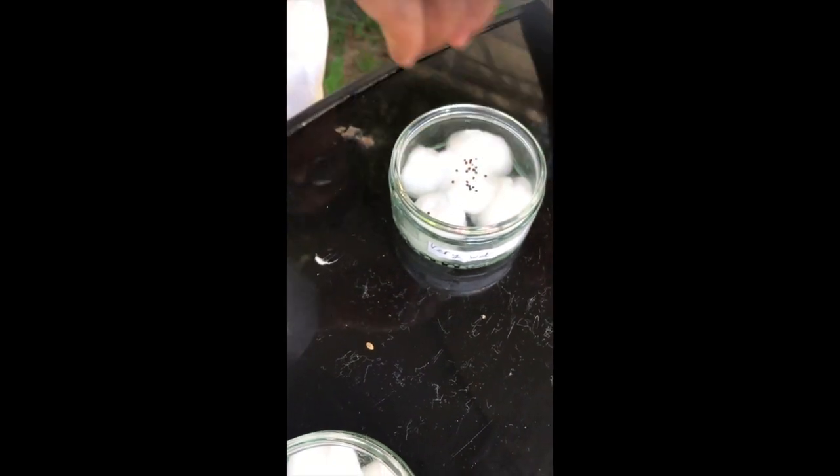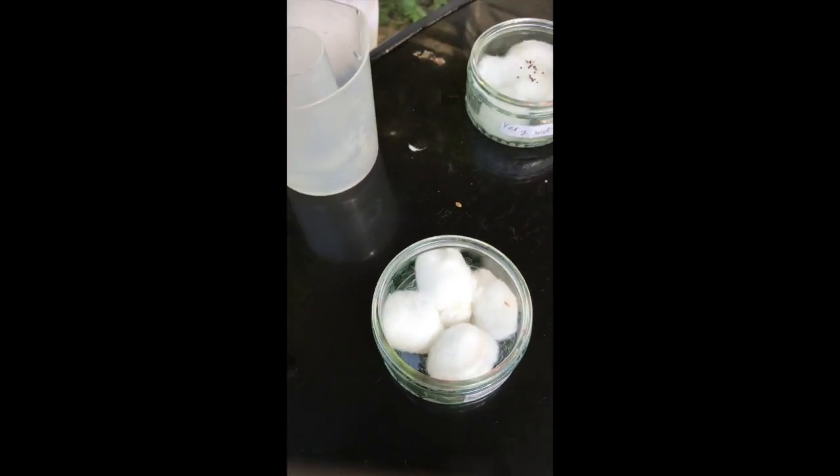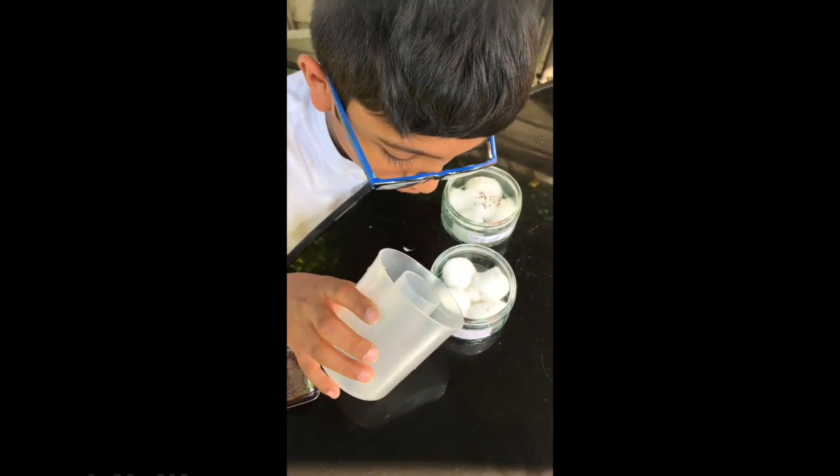It might take 7 or 14 days or a month to make this grow. Add a little bit of water to the damp one.